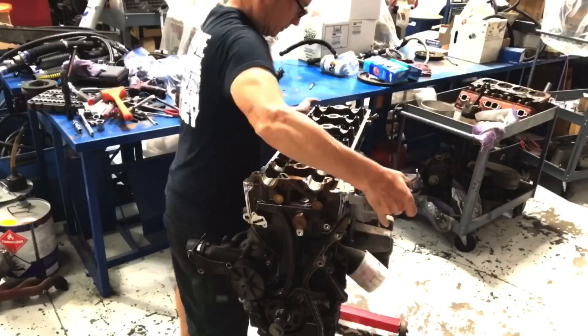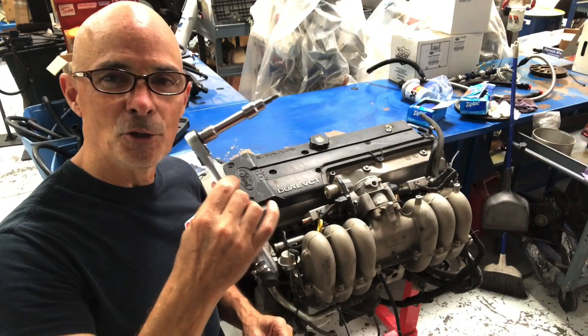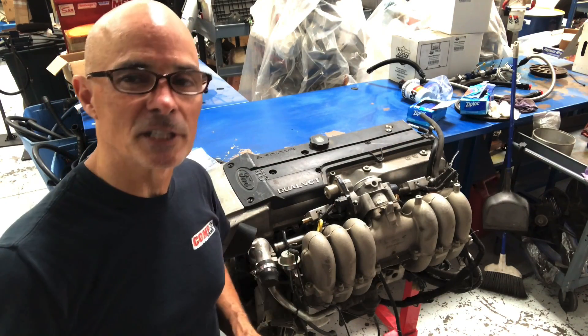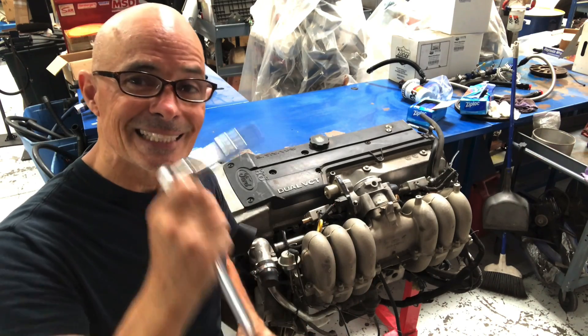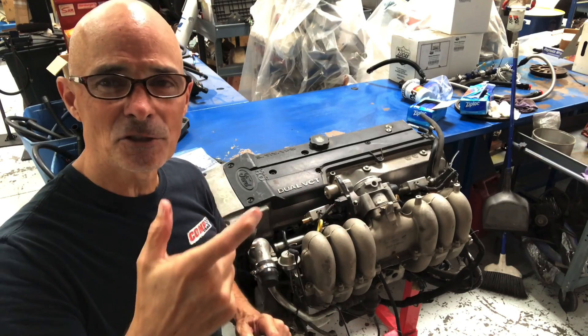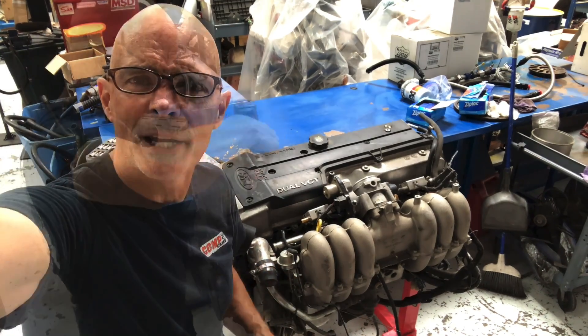A lot of guys ask: why are you loosening or tightening them with a ratchet — why don't you just use the gun? I do like using the gun to do most of the spinning, whether it's in or out, because that's what takes the most time. But I like doing the final tightening with a ratchet — I just have a better feel for it. And I also don't like impacting them out; I think there's more of a chance for them to break. Just a personal preference, just the way I do it.